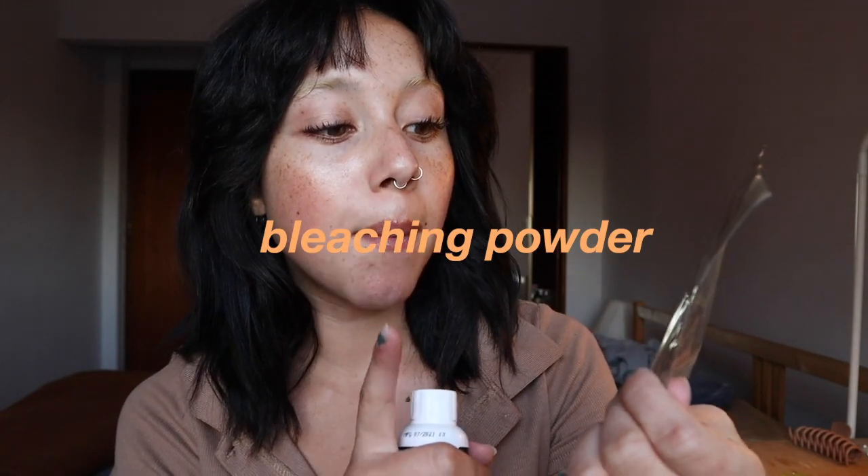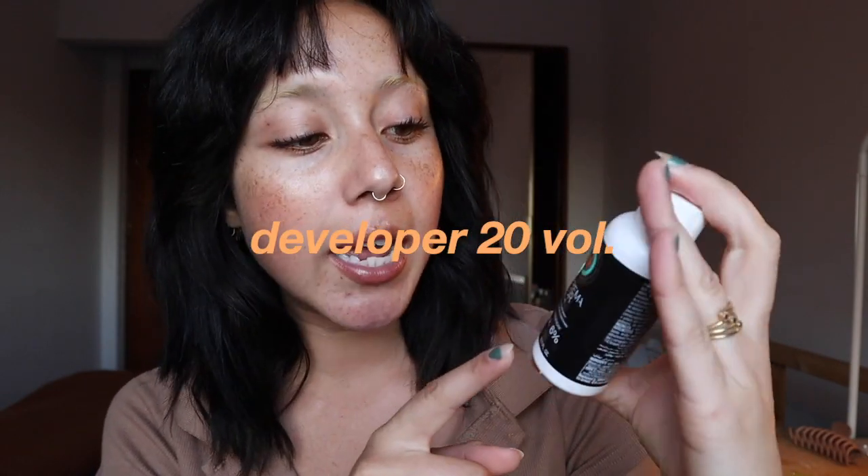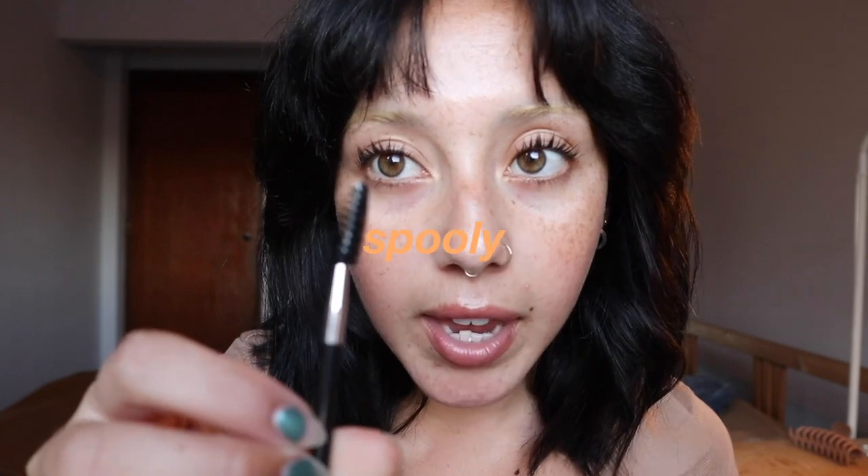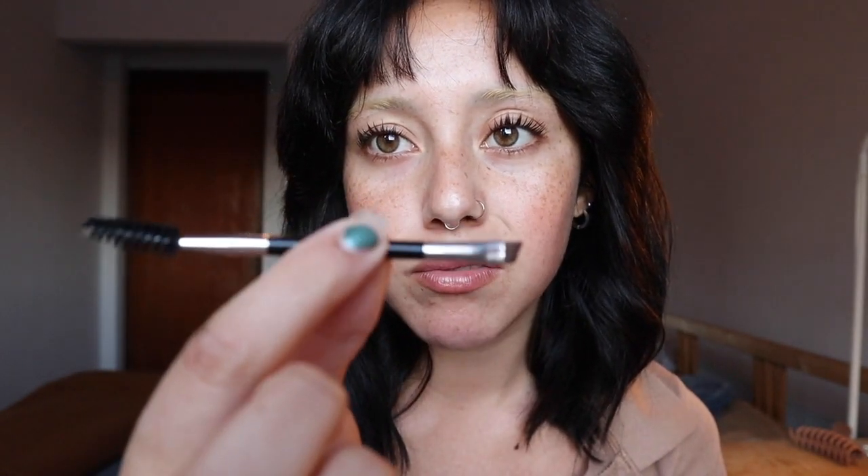I just walked down to this local beauty store right down the street and I bought this bleaching powder in blue, because blue cancels out yellow or orange or whatever. And I bought this developer in 20 volumes, 6%. I just watched some YouTube videos and this is what everyone else was using. You're obviously going to need something to mix it in — I used one of those little travel size bottles, just cut it in half, and a little spoolie.